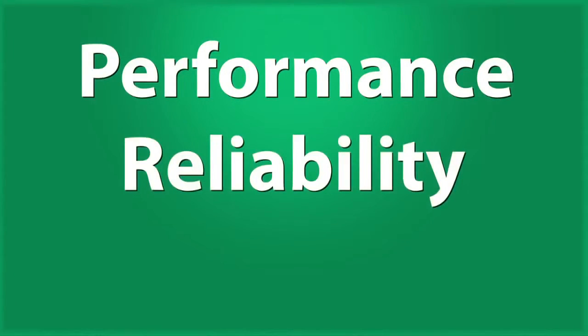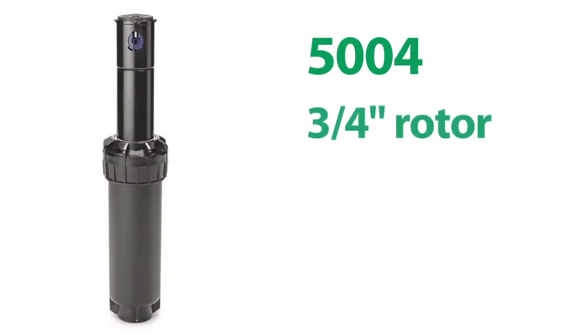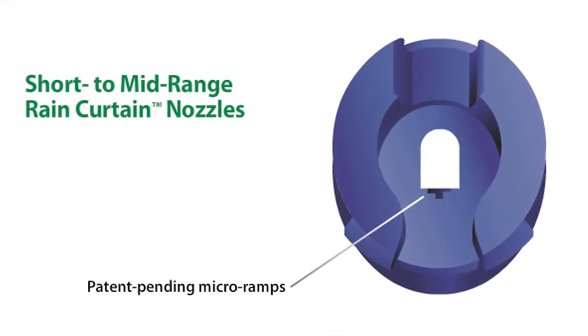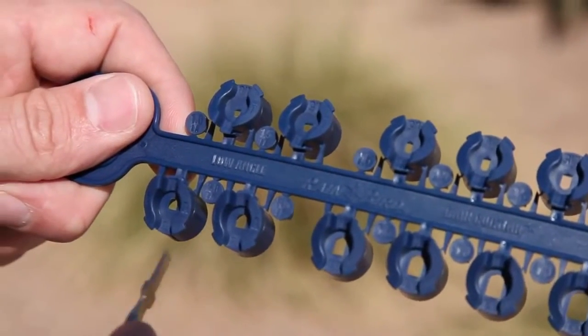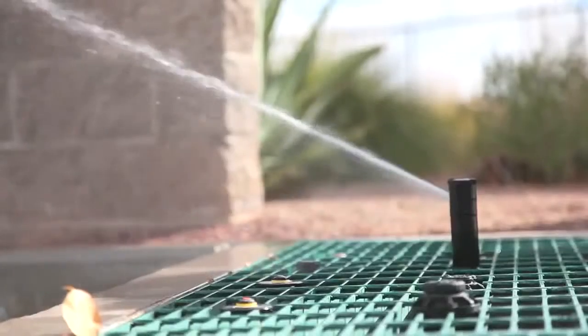Performance, reliability, value — it's why contractors install the Rain Bird 5004 rotor. The 5004 is a three-quarter inch rotor designed for distances between 25 and 50 feet, with a pop-up height of four inches. The 5004 comes standard with 12 nozzles: eight standard angle nozzles and four low angle nozzles. All 5004 nozzles feature Rain Curtain Technology, a superior nozzle design.